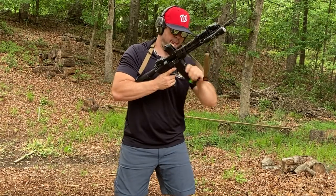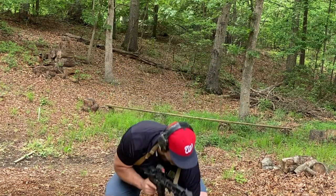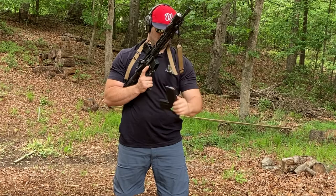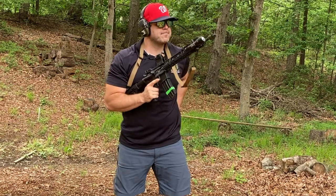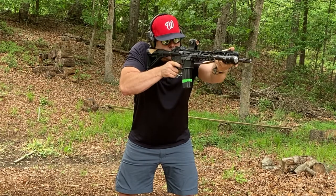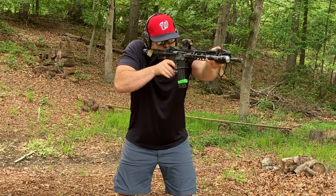Circles nine and ten, you're going to be working on reloads. From the low ready, snapping the gun up, firing one round into circle number nine, then doing an emergency bolt lock reload and firing one round into circle number ten. You will do that three different times.